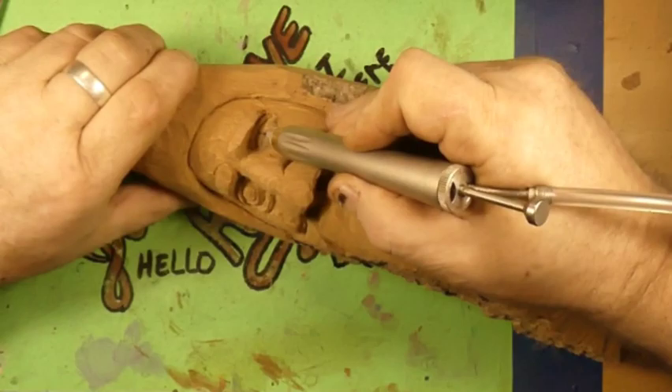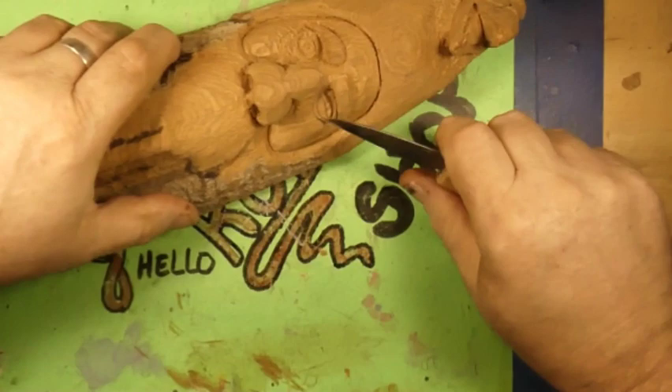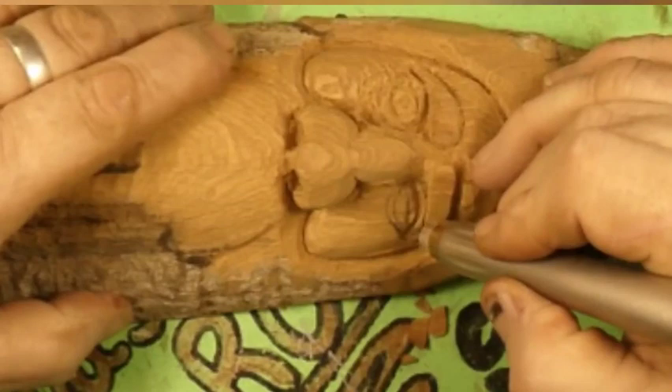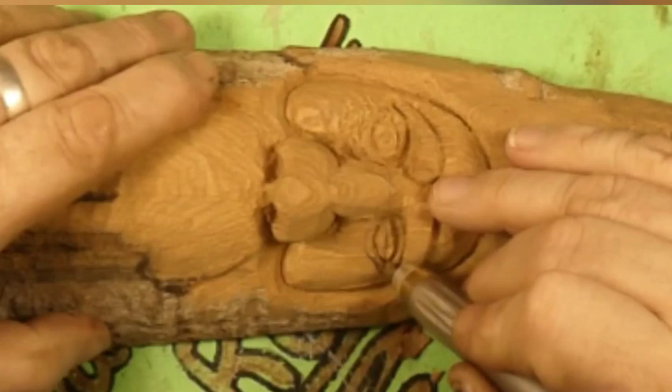We're putting an eyeball in right now. I did the first one, and now I'm putting the second one in. We're using the high-speed air tool, the SCM high-speed air tool. Cut that eye in — and of course it's out of focus. Okay, I zoomed in a little bit so you can see it. This little tool — it's like using a knife as fast as it spins.